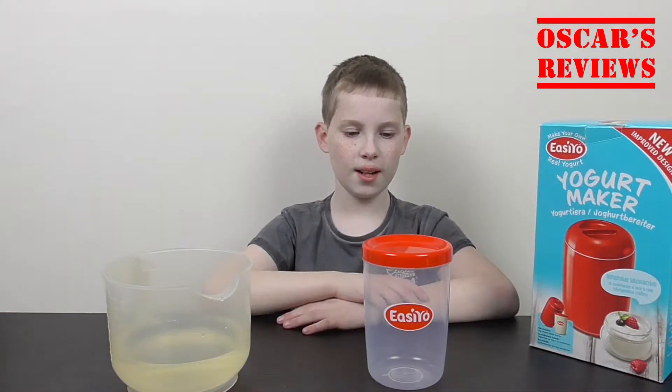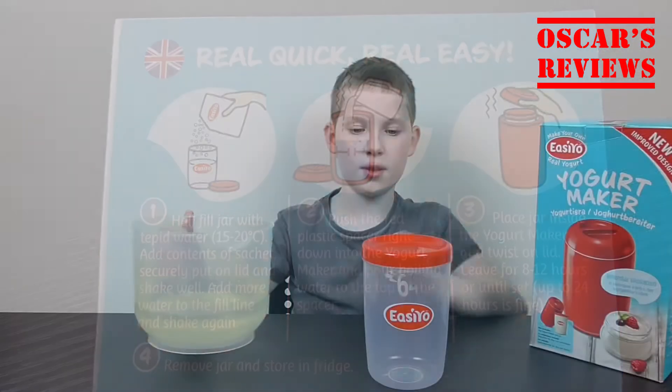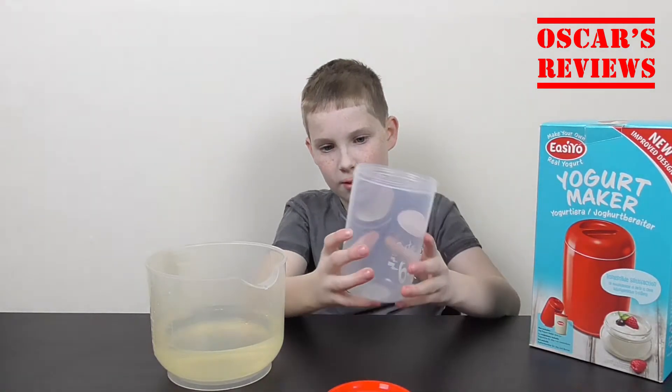So now first, we tip the water into the container and fill it up to that line.